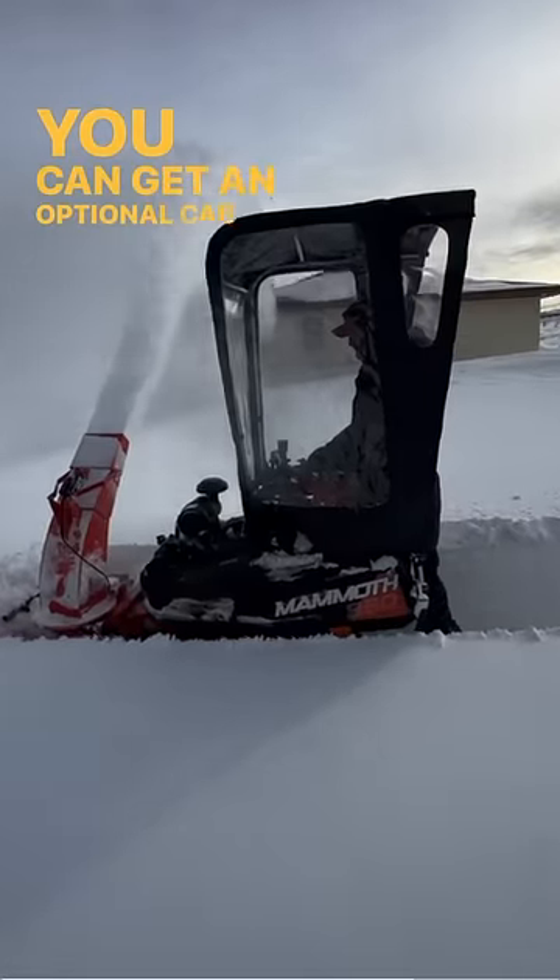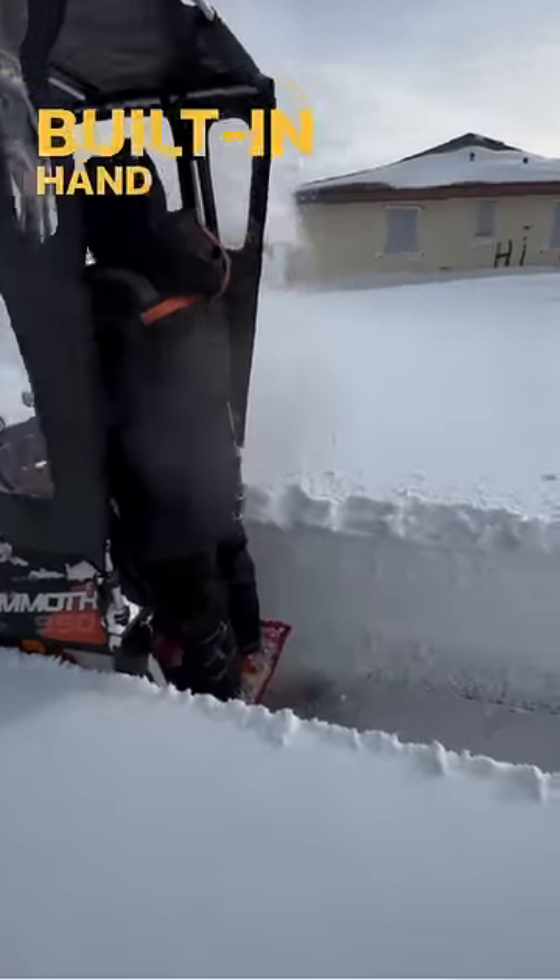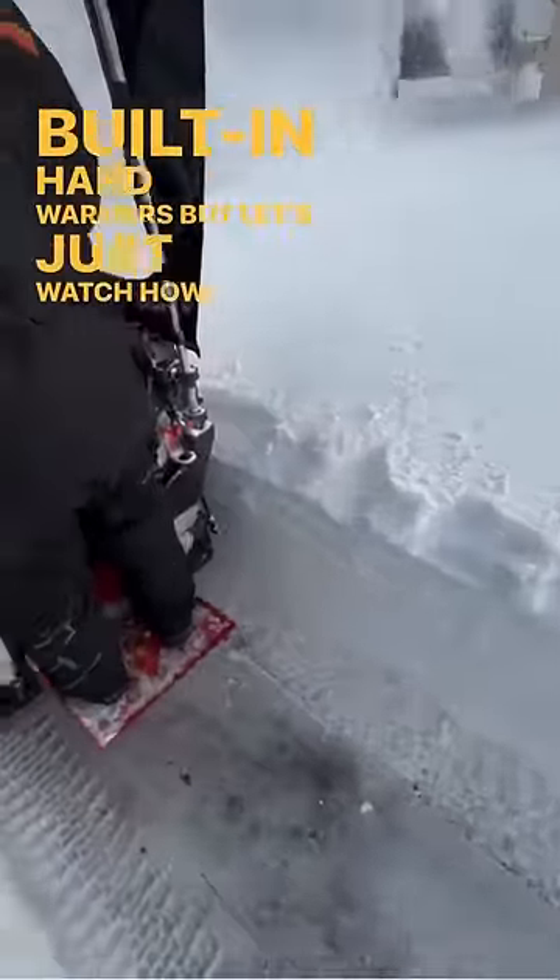You can get an optional cab configured onto it, and it has built-in hand warmers. But let's just watch how this thing does.